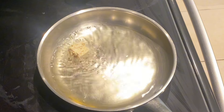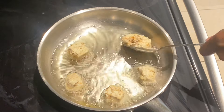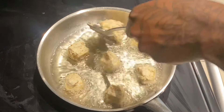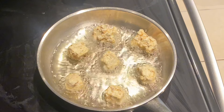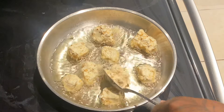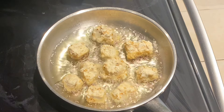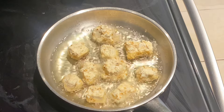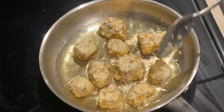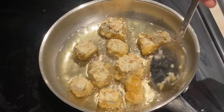Now that the oil is nice and ready, we're just gonna pop some tofu pieces in the pan, keeping them a decent distance apart so they don't stick together. Leave them in the pan for about three to five minutes — I normally eye it to see if it's turning a golden brown, and when it reaches that color, I flip it. When your tofu looks that perfect golden brown, it's ready to be flipped.